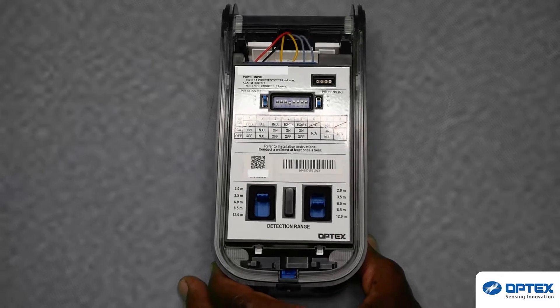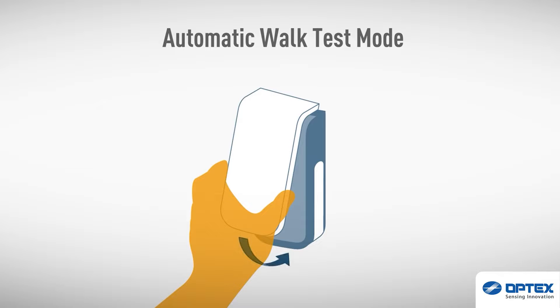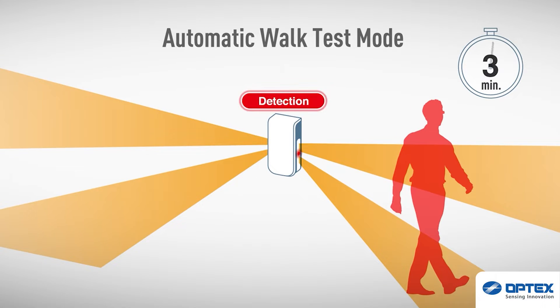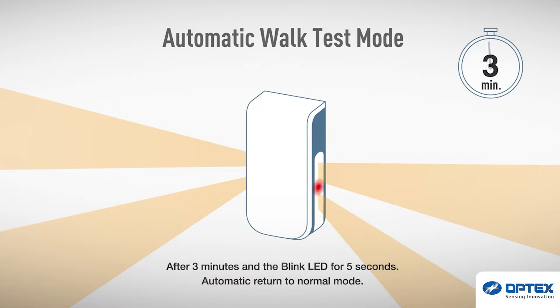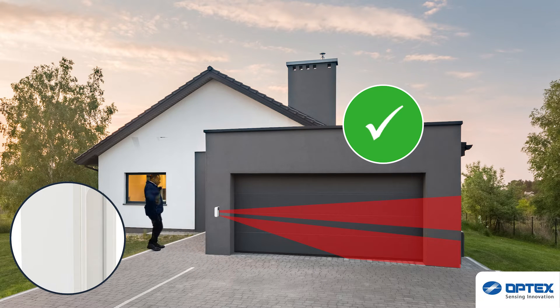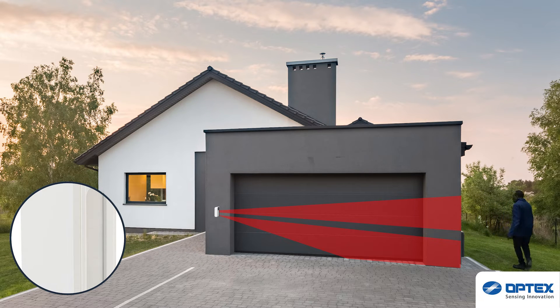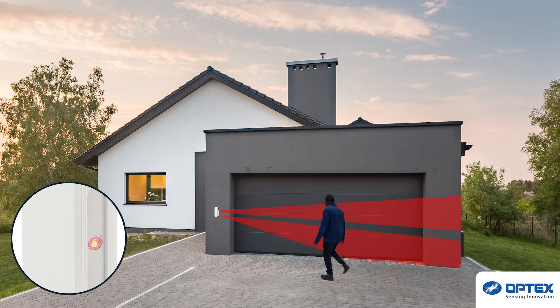Once you have set this, you can walk test the sensor again. Once the BXS cover has closed, the sensor will perform the automatic walk test for three minutes. When detection occurs, the LED on the side of the sensor will light red. As we have now reduced the detection range, we will get no alarms triggered on the left and no alarms triggered beyond the garage doors on the right. However, we do get those desired alarms triggered if someone approaches the garage doors.